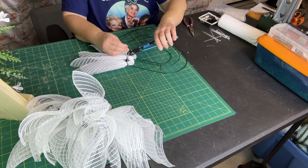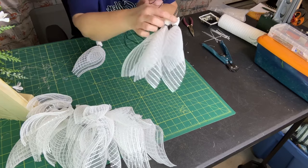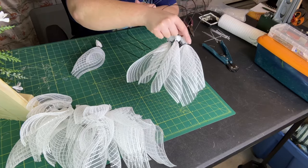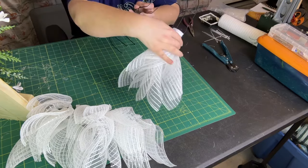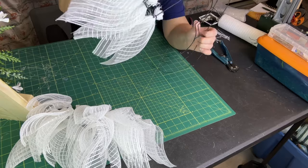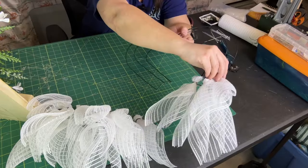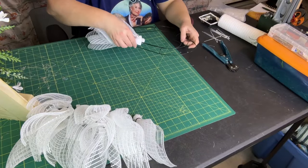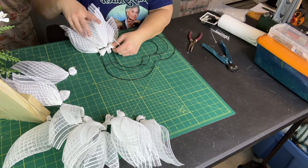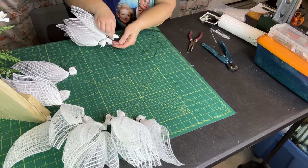Go ahead and clip the little ties. This little nub where I rubber banded and zip tied — I like to go about that distance up and place my next one right above it. I'm showing you the back; this is the front. So we're just layering on top of the back.